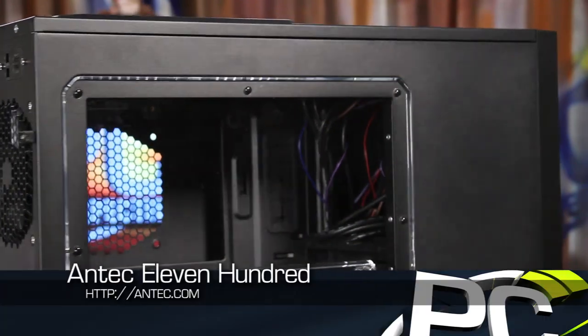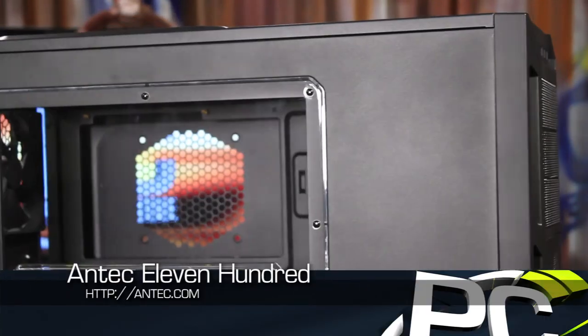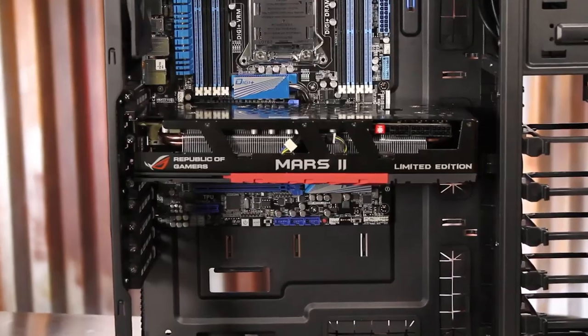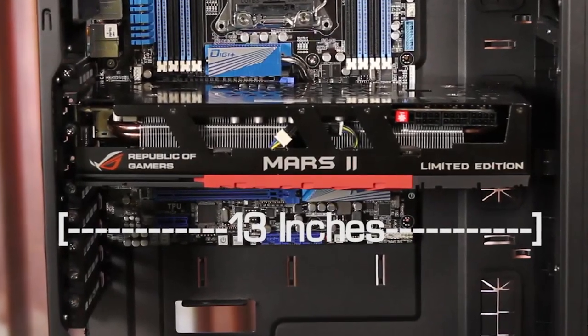The 1100 is technically considered a mid-tower case, though it does have support for 13-inch graphics cards and has nine available expansion slots, so you should have more than enough room for multiple GPUs.